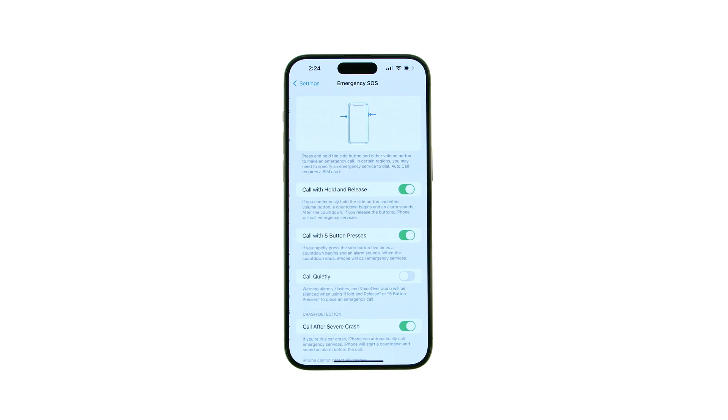By default, if you continuously hold the side button and either volume button, a countdown begins and an alarm sounds. If you release the buttons after the countdown, your iPhone automatically calls emergency services. To disable this feature, toggle the Call with Hold and Release switch to the off position.